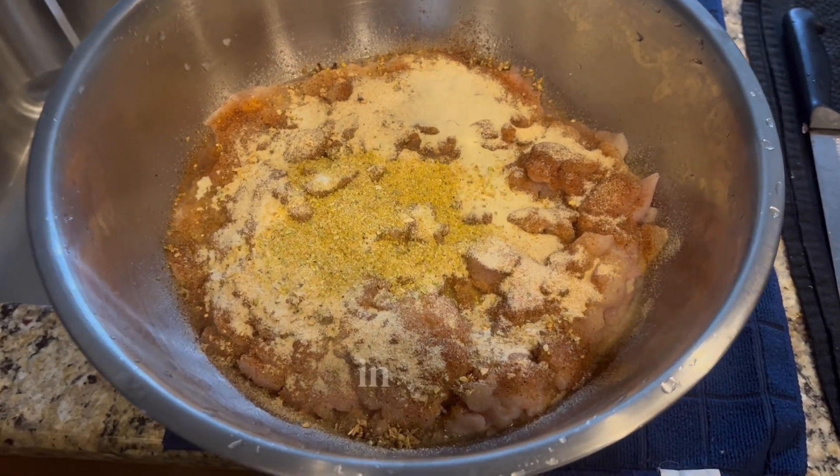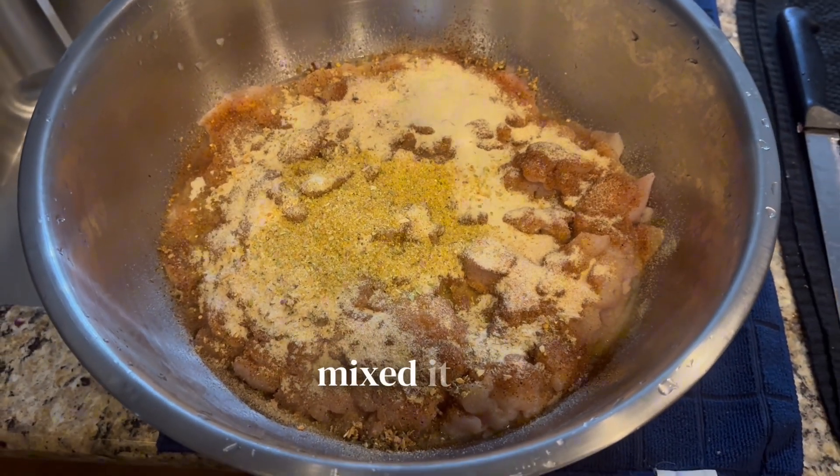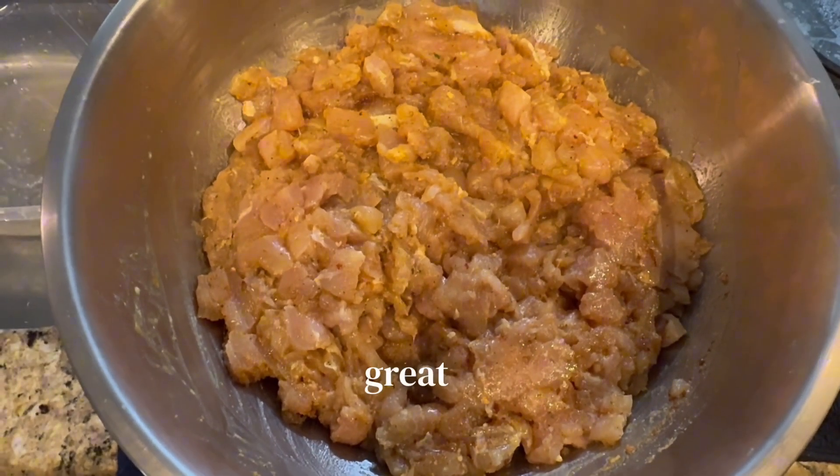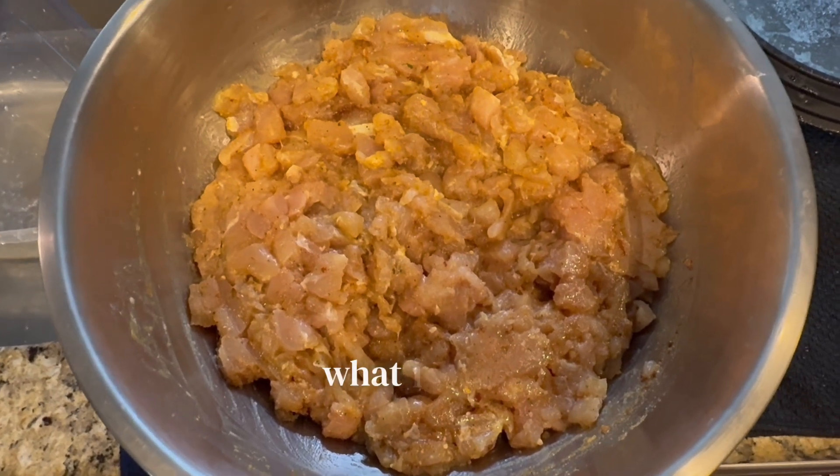I went to church and let this sit in the refrigerator after I mixed it all together, so it kind of marinated the chicken and it had a great flavor. You don't have to do that, but that's what I did.